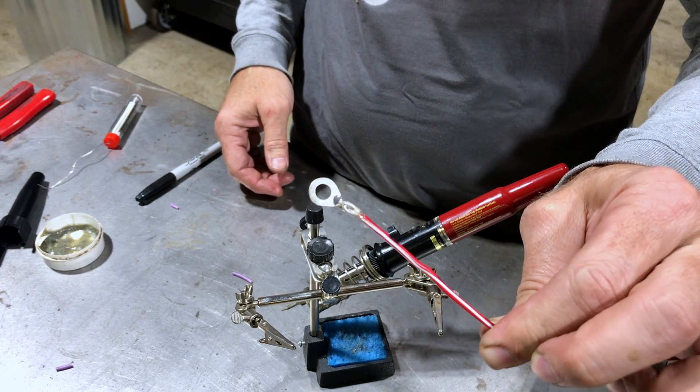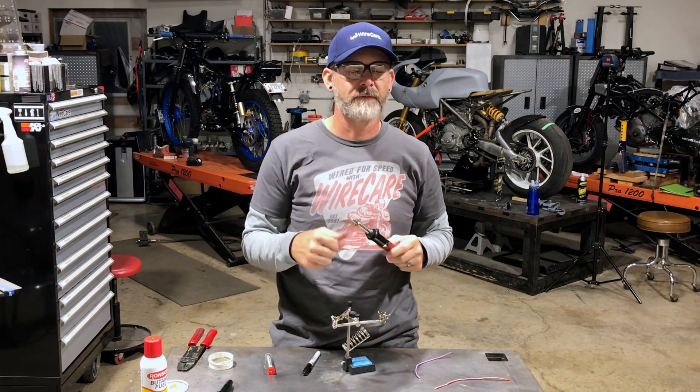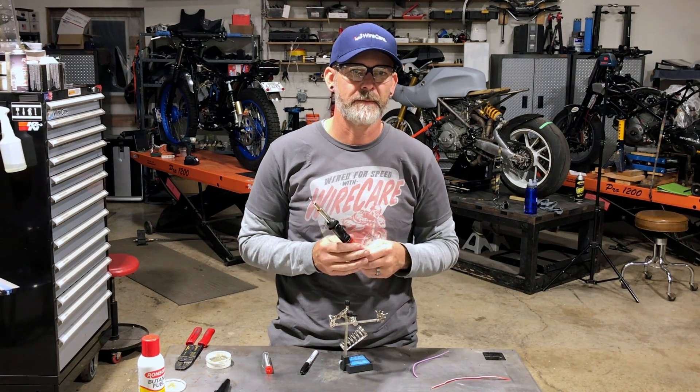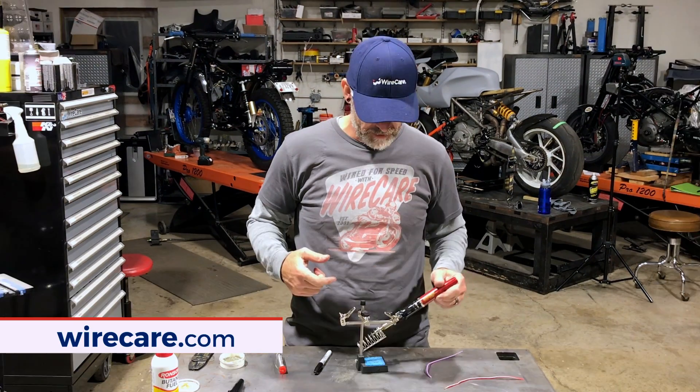Put a little piece of heat shrink over that and good to go. That is the Ultra Torch UT-100 SI — extremely handy. It also has a fitting for use as just a torch so you can use it to heat things up. It comes with a heat shrink adapter as well in the kit from the factory. Just a very handy tool — we love this thing around the shop because you don't need a cord; you just grab it, fire it up, and you can solder, heat, and do whatever you need to do. Check out wirecare.com for the Ultra Torch and all your wire care needs — heat shrink tubing, crimping, stripping, cutting, soldering, all your cable management. Thanks for watching.